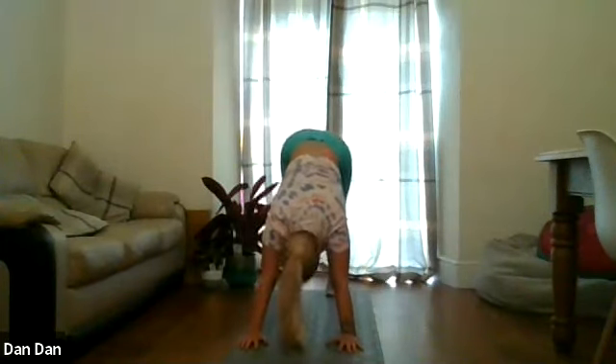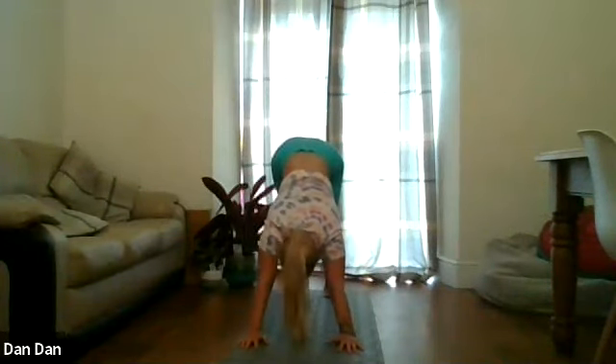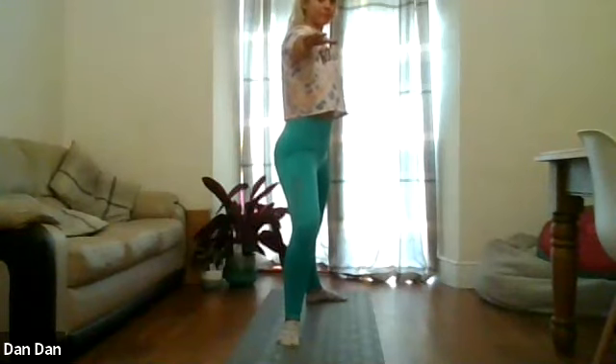Curl the toes under, lift the hips into downward facing dog. Really take your time to push your heels down in towards the ground. And we're going to take a step forward between the hands with the right foot, coming up into warrior one on the right side. Just bending that front knee, back leg nice and straight, square the hips forward, hands overhead. Shoulder blades down the back, squeeze the palms together, biceps by the ears. Really try to separate the weight between both feet — we don't want to lean too much into that front leg. Drop that back foot sideways into warrior two, keep driving that front knee forward.